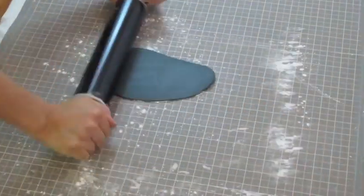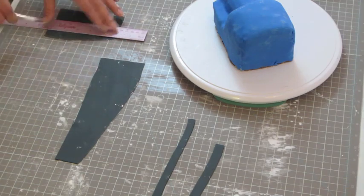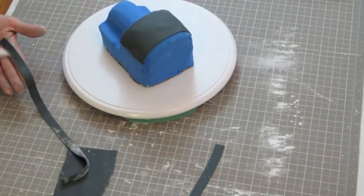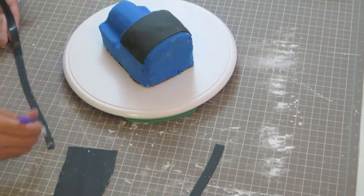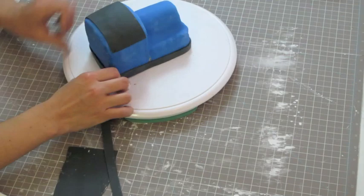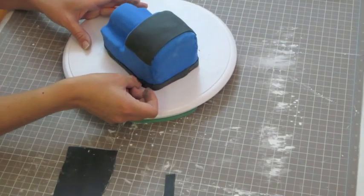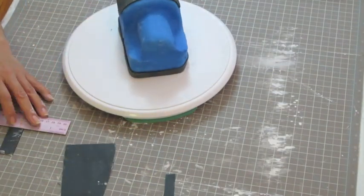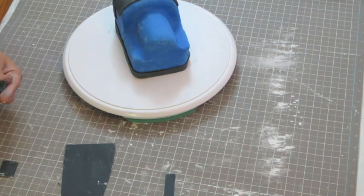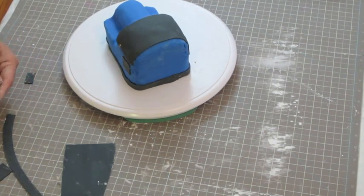Roll out black fondant and cut a rectangle for the roof and place it on with some water. Also cut out a long strip of half inch thick and long enough to cover around the cake, and place it with some water all around the bottom of the cake. Cut two squares of half inch by half inch and two squares of a quarter inch by half inch, and place them on the side of the cake — these will be like the windows.